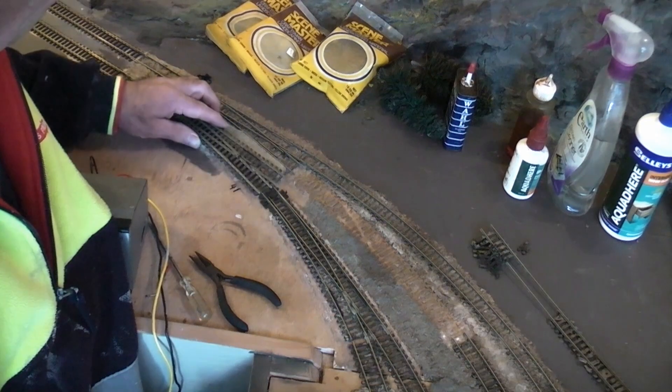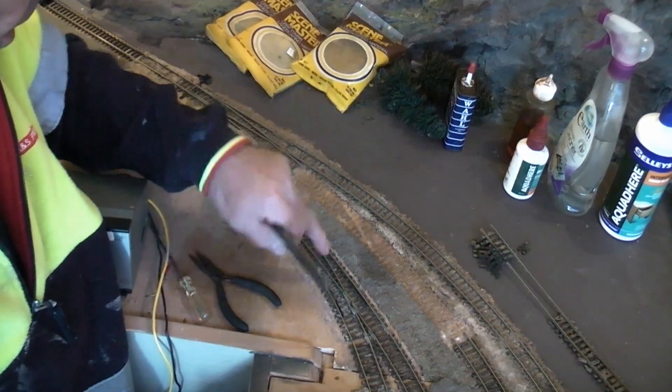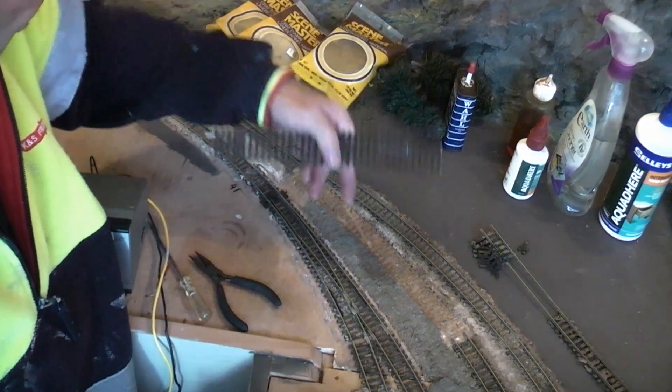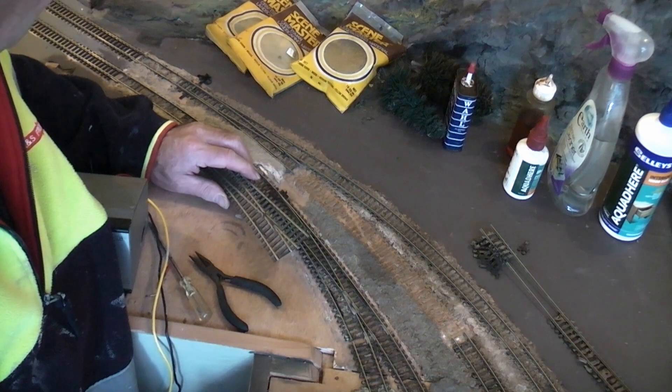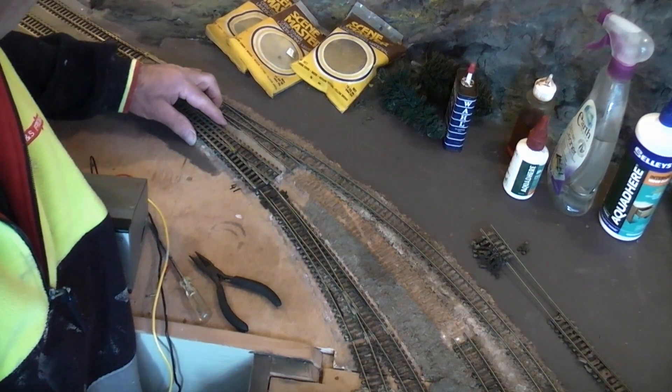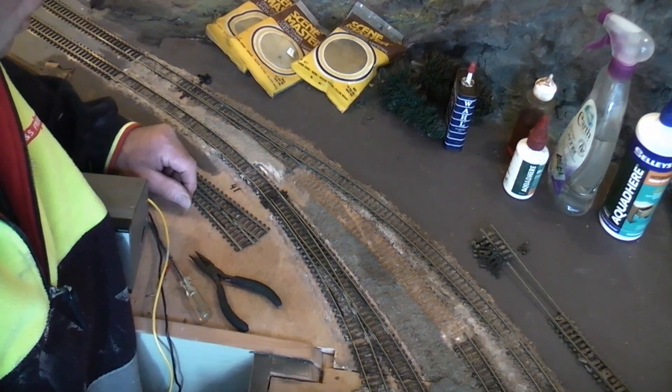Needless to say, we're going to have to put a few points in - maybe a long one there and another curved one, a left-hand curve over here so we can join it all together. I can get out the other end alright, but I forgot about getting in this end to the station. So that's what we're going to do.